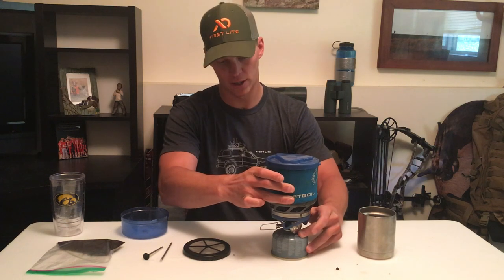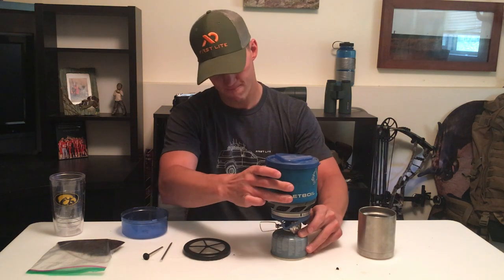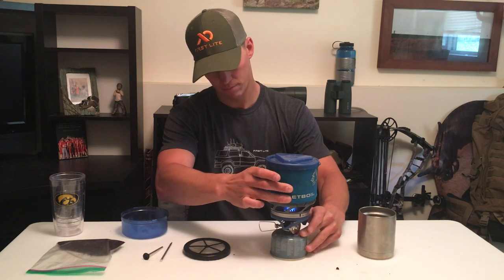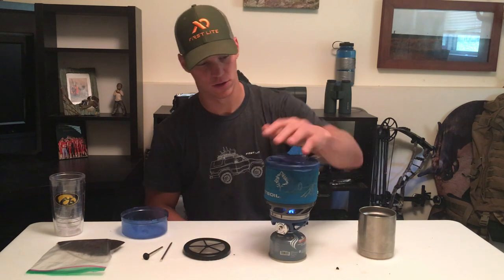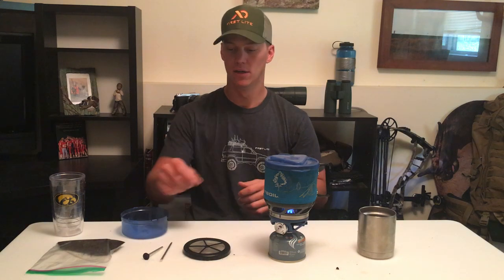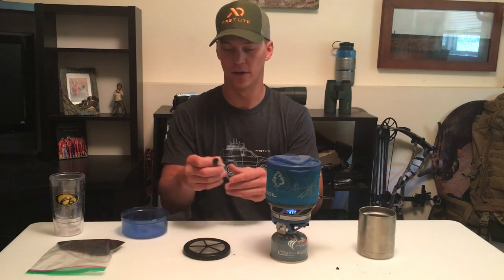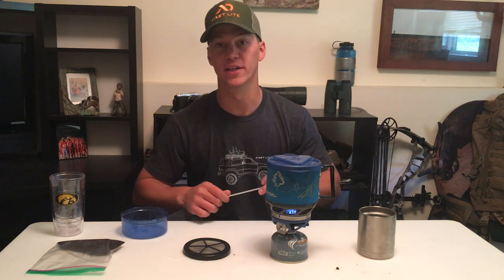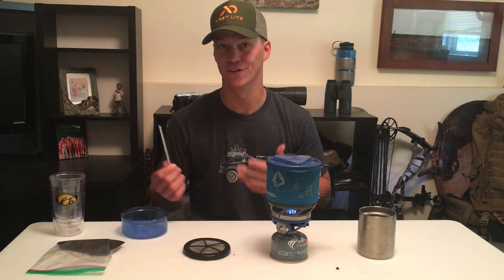Start boiling your water. Once we have this boiling, I'm going to assemble my French press. Jetboil builds one of these for all of their stoves — they're eight or ten bucks online or at your local sporting goods store. All it is is a screen, just like you normally would on a French press, that's going to keep your grounds out of your coffee.